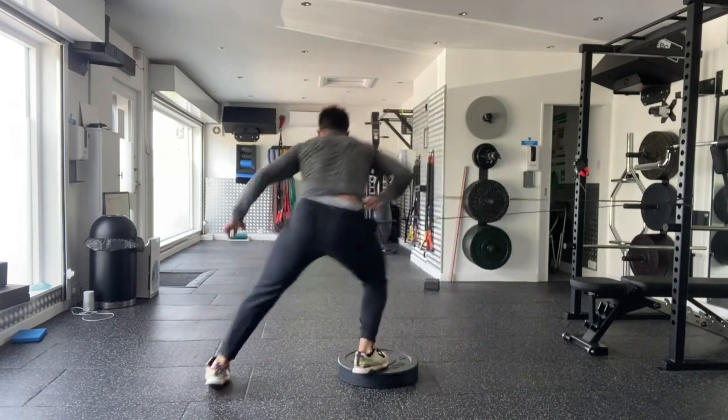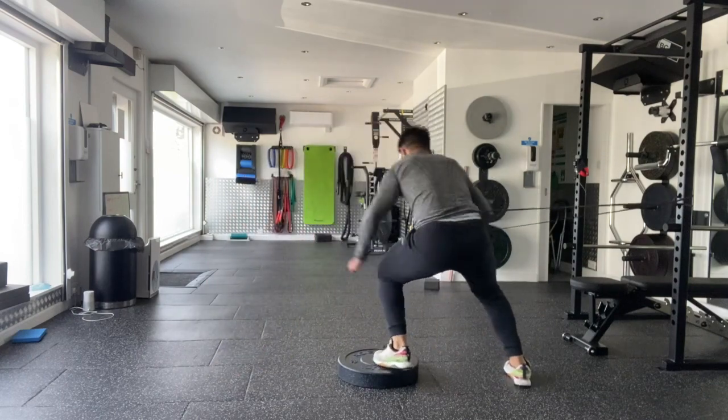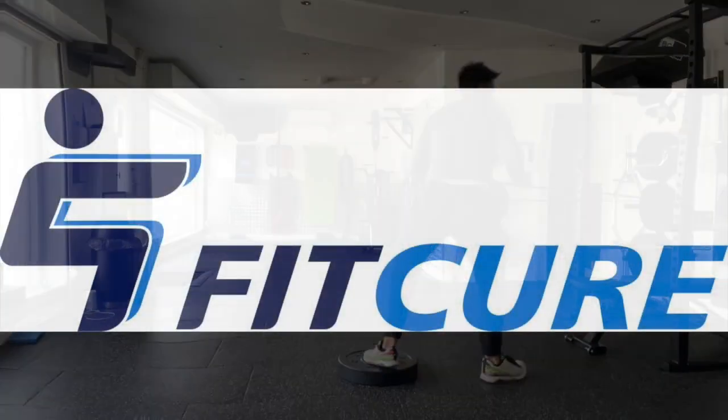Push, push back into that hip — feel the side of those glute muscles working. Repeat for the prescribed length of time or number of repetitions.